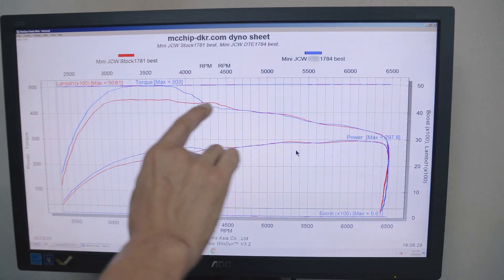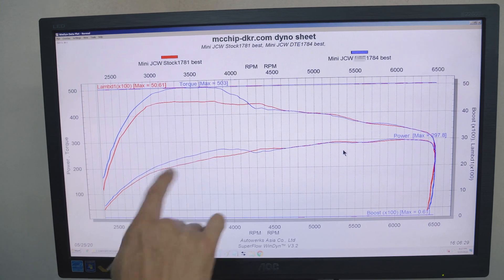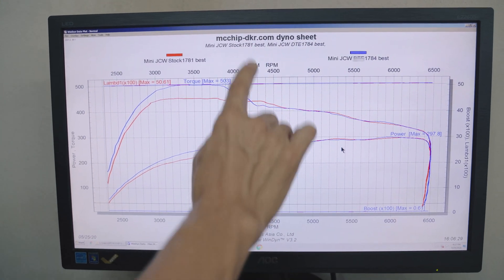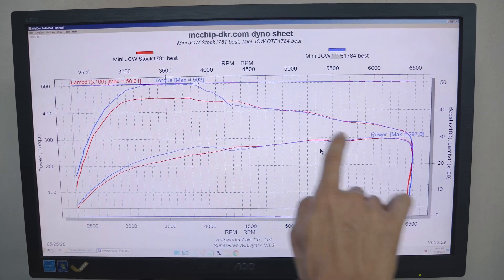In the red is the stock power and in blue is the tuning box. As you can see, we get a little bit more torque and a little bit more power in the beginning of the rev range, but at 4200 RPM we're pretty much getting stock power and stock torque.